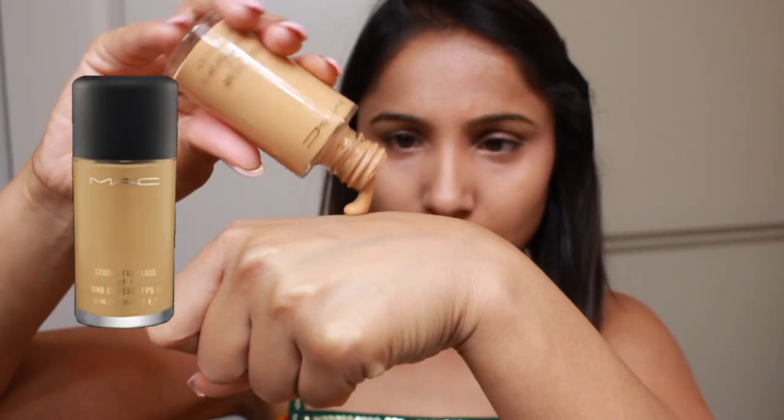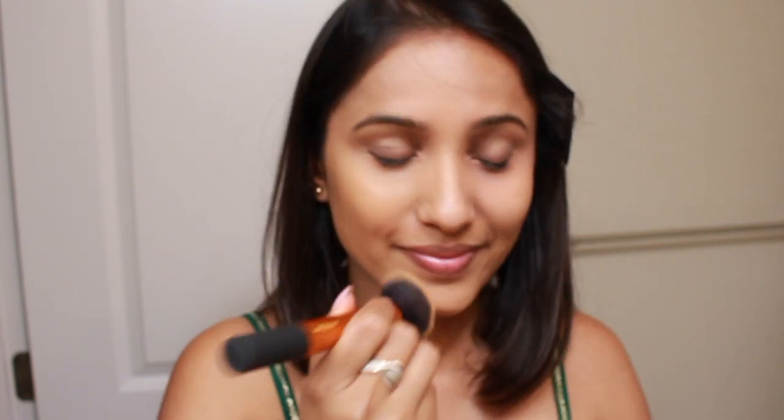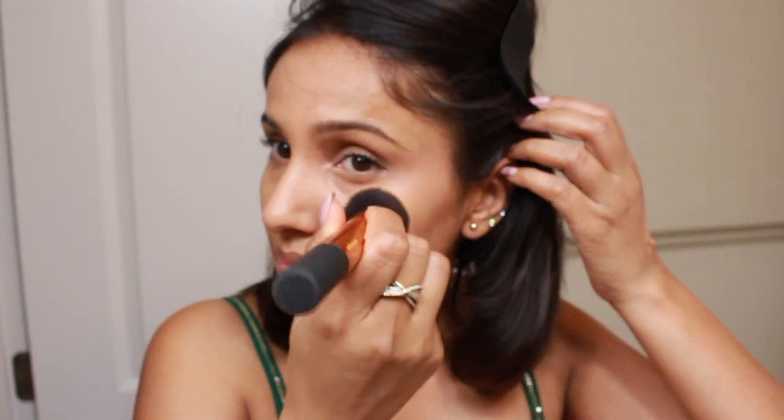For foundation I'm using MAC Studio Fix foundation in the shade NW35. I know this shade is a little bit warm for my skin tone, but I love this foundation because it handles humidity and heat very well. After blending my concealer into my foundation, I'm moving straight on to the next step.